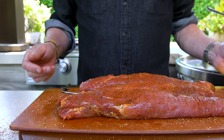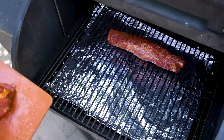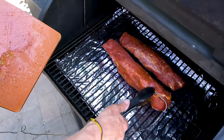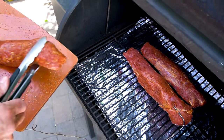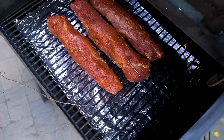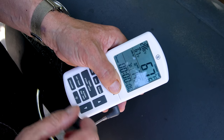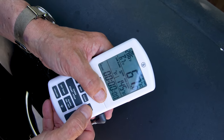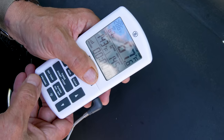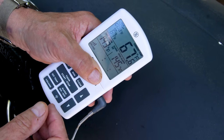Now we're ready to go to the smoker. We take them and lay them down gently. I'll put the one that has the probe in it right in the middle to get the most even temperature. We'll close the lid and then set the temperature. The inside temp of that tenderloin right now is 67 degrees. We want to set our alarm - 145 degrees is where we want it. Start the timer so we know how long it's going to take. It's going to be about 45 minutes.